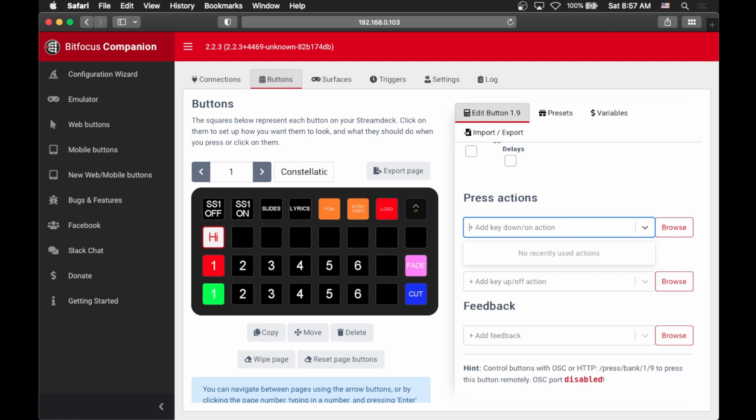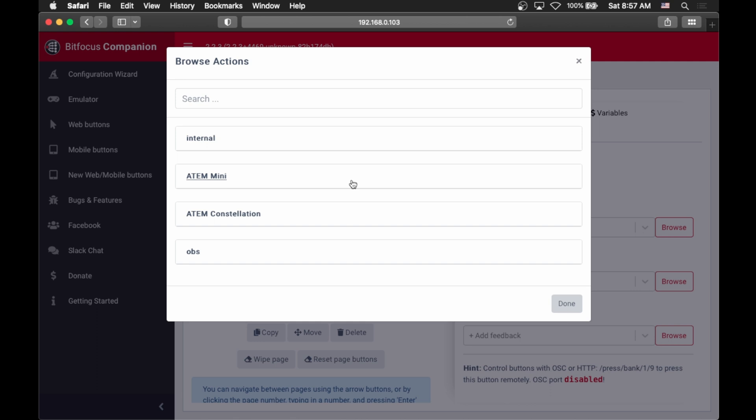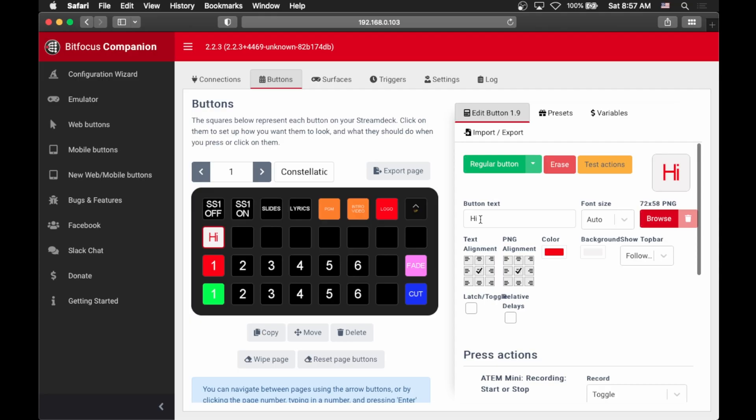You can search for things — for example, ATEM — or you can browse here and it will pop up the different types of connections that you have, and then choose things from there. Let's go into my ATEM Mini, and here you can see we get a list of all sorts of actions. This can be a bit overwhelming if you don't know specifically what you're looking for, so I encourage you to look through here first just so you have an idea of what things are called. So, recording start or stop — we can just add that and hit done. If we hit this button, it will automatically start or stop the recording on our ATEM Mini. This means your ATEM Mini can be far away in your tech booth and you can still control it.